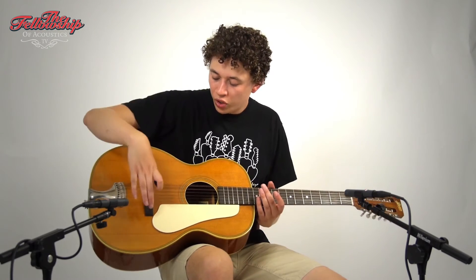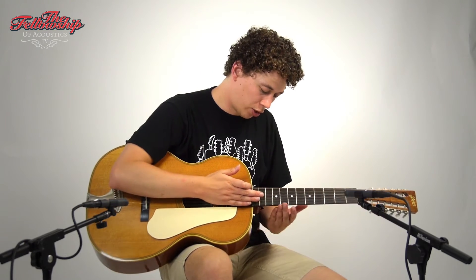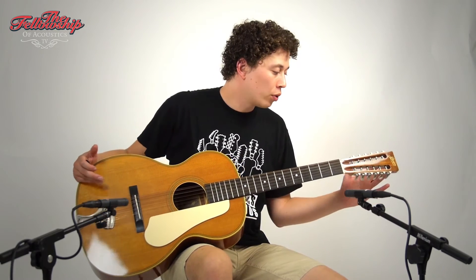Hey guys, Nikia for the Fellowship of Acoustics, and you just heard this beautiful Bown 12-string made in 1998. This guitar features mahogany back and sides with a spruce top, an ebony bridge with a beautiful saddle, ebony fretboard on a mahogany neck with 12 frets to the body, a beautiful slotted headstock and six-on-a-plate tuners.